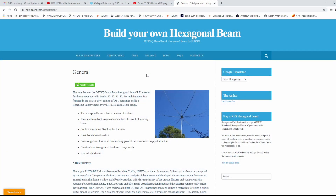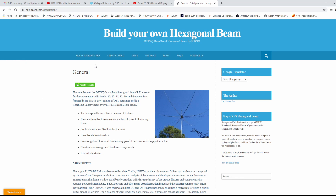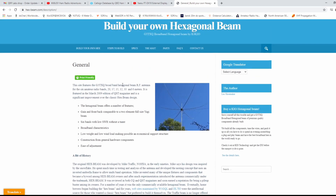What I did here is put 'Build Your Own Hex Beam' into a search and this site comes up. In this whole site they'll tell you exactly all the measurements on how to build your own hex beam. If you click on General, this is the General section. It shows you the original type of hex beam and then this improved design. I think this guy, G3TXQ, designed this style. It has a few things that are better about it, which you can read about.